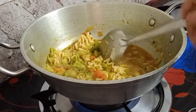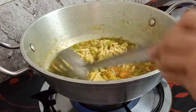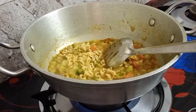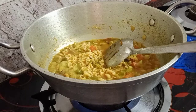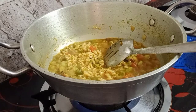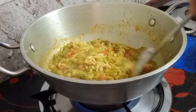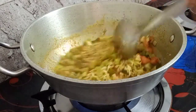Now it's almost done. Don't overcook the noodles - if there's still a little bit of white then turn off the stove. It's okay, no problem, because you still have the wok and the noodles will slowly finish cooking.